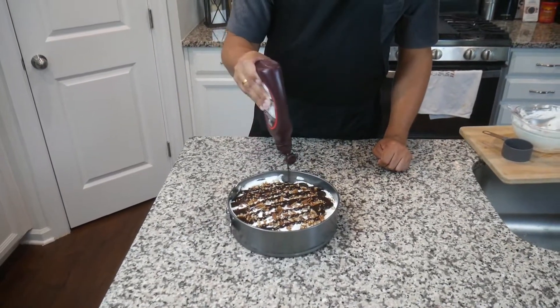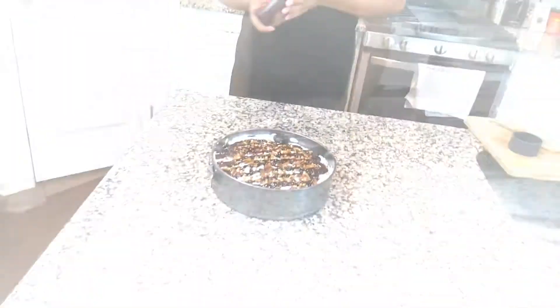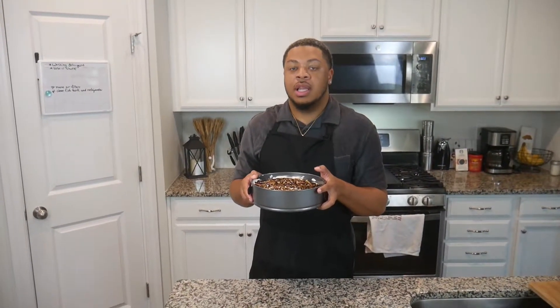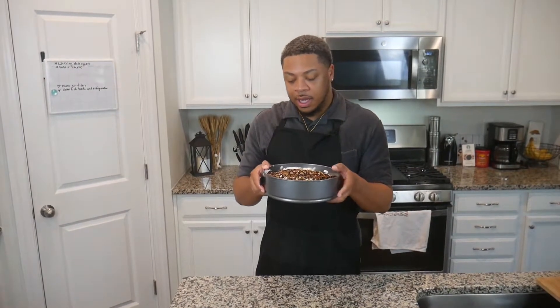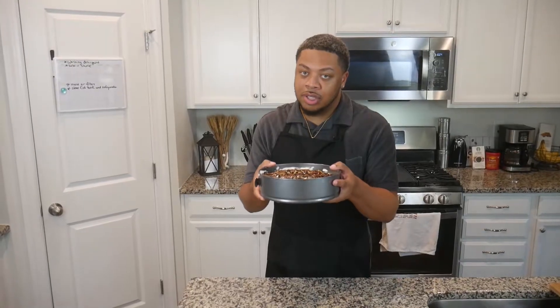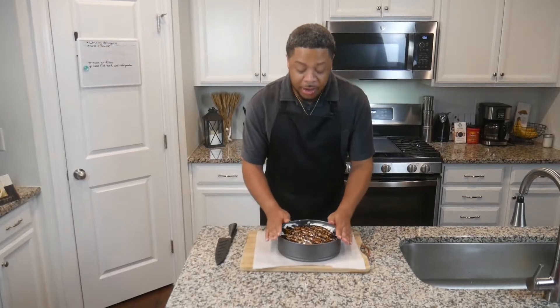I'm going to drizzle my chocolate syrup across the top. Now you want to put this in the freezer for about four hours — you want it to get nice and chilled. Make sure you put something on the bottom to catch any spills because the caramel is spilling out a little. Straight to the freezer for four hours and we'll be right back.